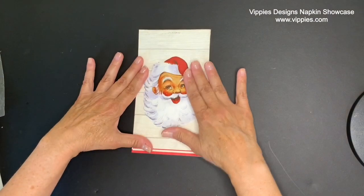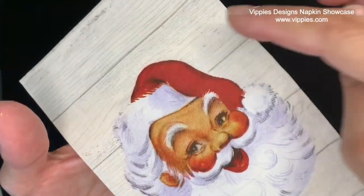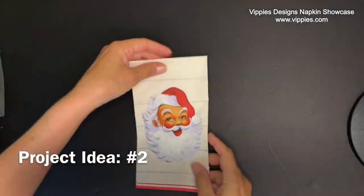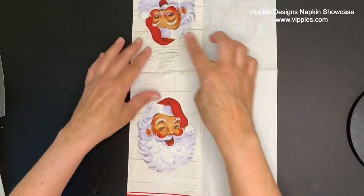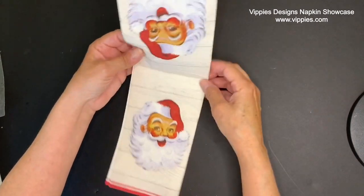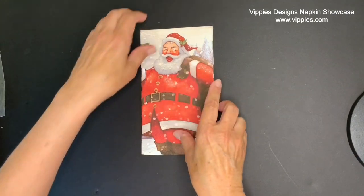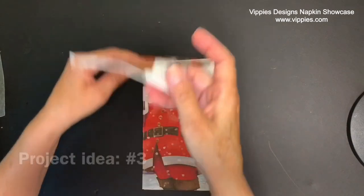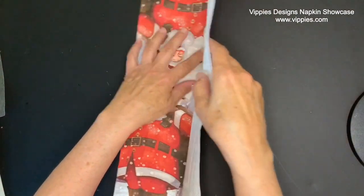I love these traditional Santas — they kind of remind me of when I was a child. When I saw this napkin, I thought this would look so good on the center of a glass cookie plate, the ones that we do reverse decoupage. I love them; it makes a good gift. All six panels are printed. Another jolly Santa, also in that very traditional look — it would be cute on a sign. You could put it on your cocoa bar if you do one of those in your kitchen. Very, very Christmassy.